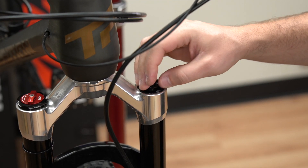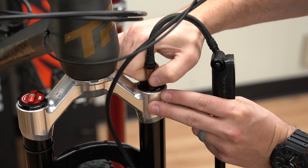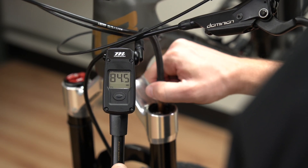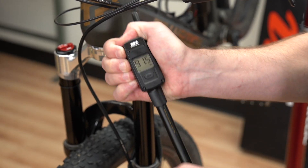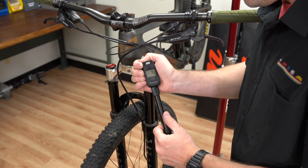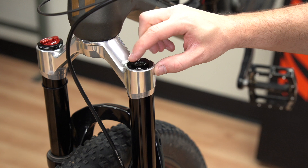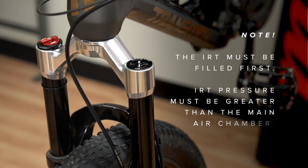Unscrew the IRT air cap and attach a shock pump. Note the air pressure. Your shock pump may release up to 10 psi when attaching the pump — account for this loss when noting the pressure. Add the recommended air pressure, then remove the shock pump. Replace the air cap and note the pressure in your tuning book. The IRT must always be filled first and it must always be greater than the Dorado or expert air pressure.